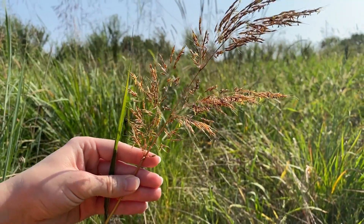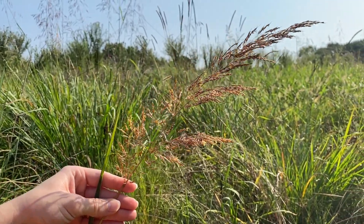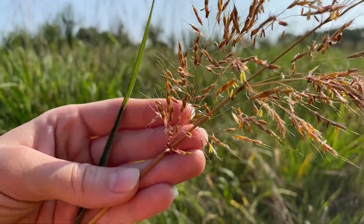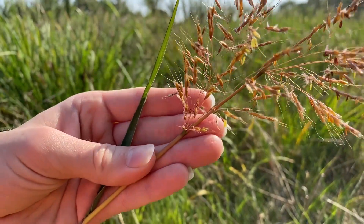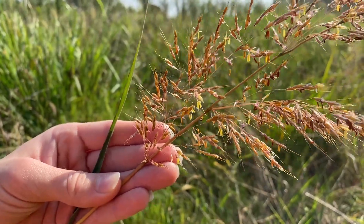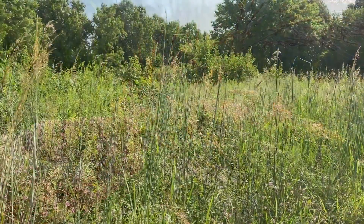In the summer, Indian grass produces a contracted panicle 6 to 12 inches in size. The numerous golden orange spikelets with awns are covered in soft silky hairs and can be found arranged along branches. If you catch it in bloom, you can see yellow anthers and white stigmas pushed out of the spikelets.